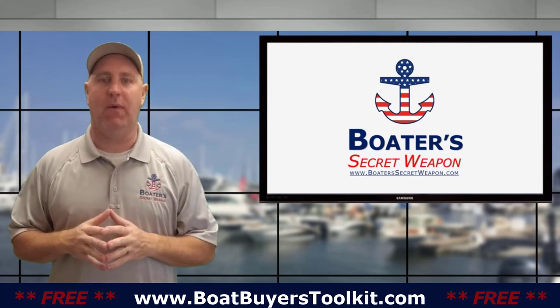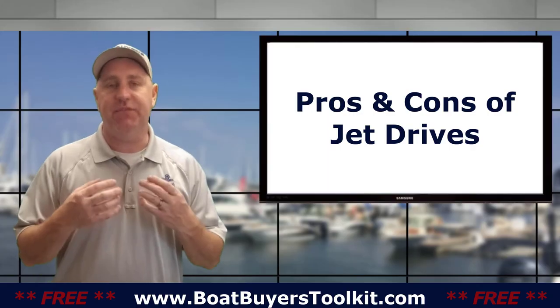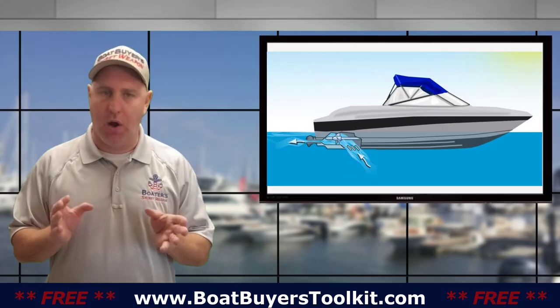Hey, it's Captain Matt, Boat Buyer's Secret Weapon, and today we're talking about the pros and cons of jet boats — jet drives specifically. Let's start with the pros.